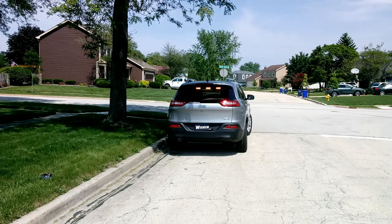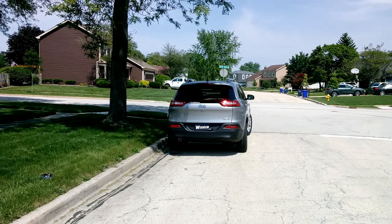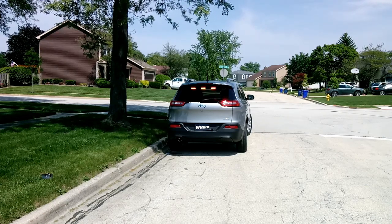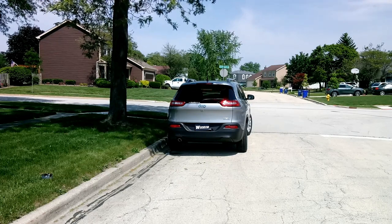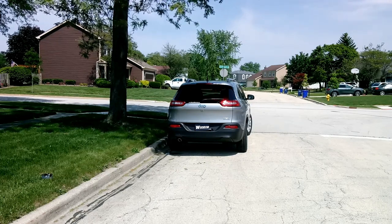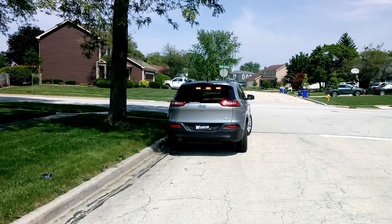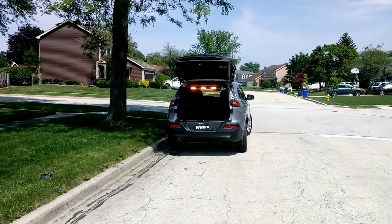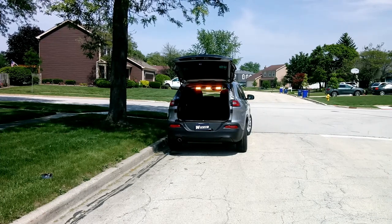I'm gonna show you how else we mounted that, because there is work that gets done out of this vehicle — loading and unloading of surveying and engineering equipment in the back. So we mounted that stick in a fashion that when the hatch is open, they don't lose warning. What I mean by that is it's coming down off the headliner, so when the hatch is up, the stick is still visible and the workers are still protected.